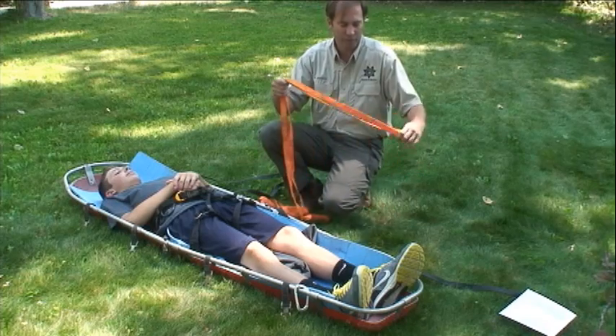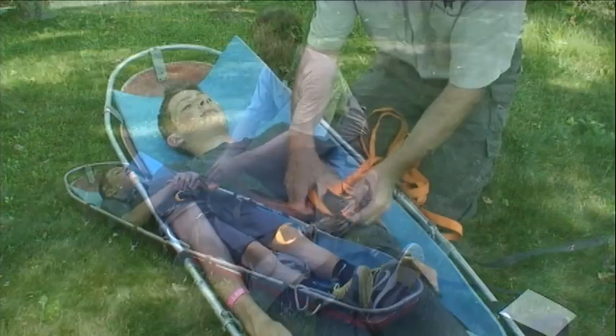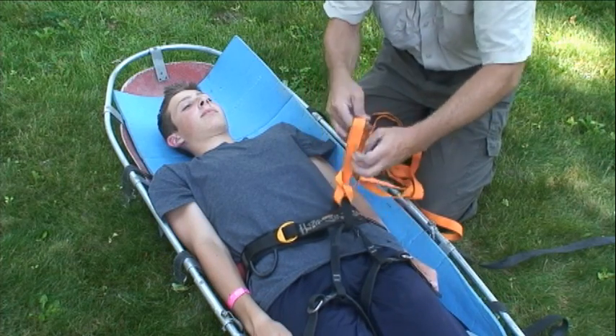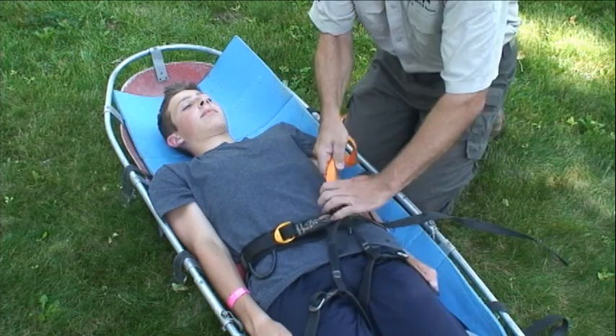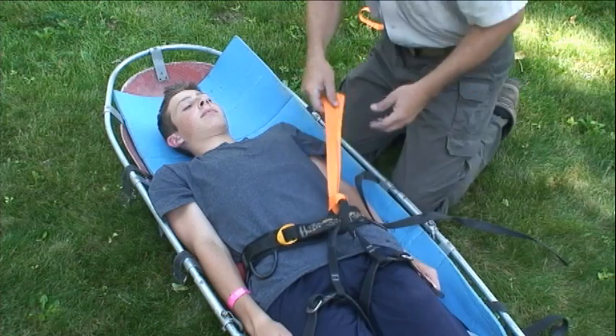Find the center of a 20-foot length of webbing and girth hitch the harness. Make sure not to use the belay loop for the top and bottom portion of your patient packaging, because since that's not completely tight on the harness, you can leave yourself some slack in the system.